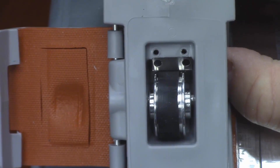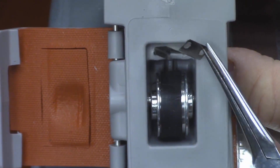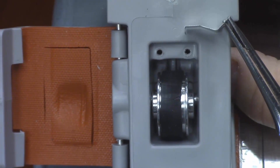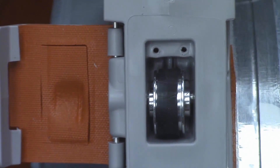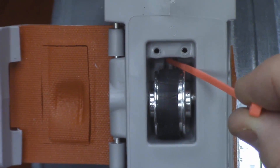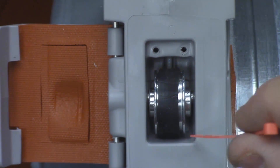With needle-nose pliers, remove the metal spring clip from its location, just above and slightly behind the thumbwheel area. You will now see the filament behind the thumbwheel as I lift the thumbwheel up and down, only for illustration purposes.